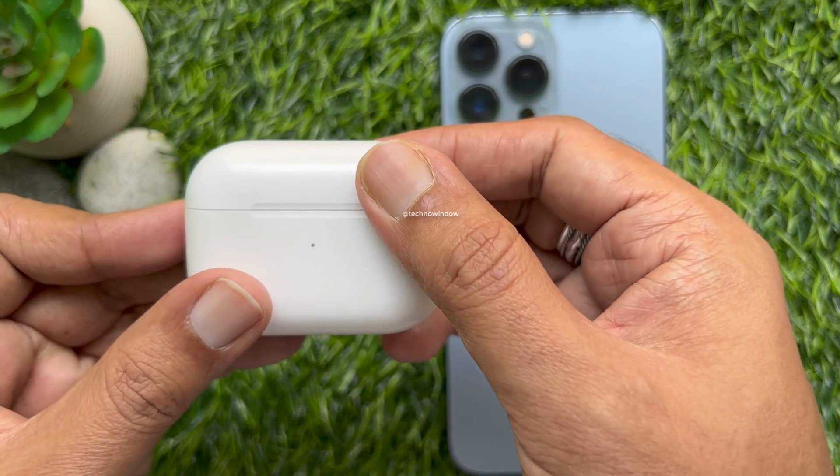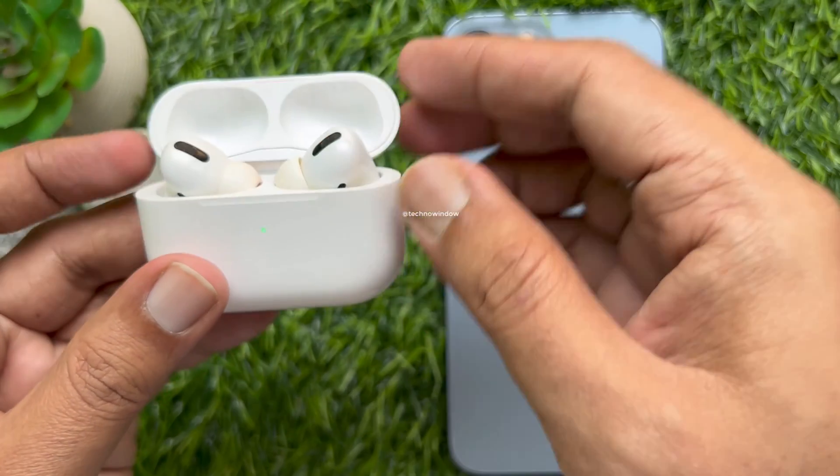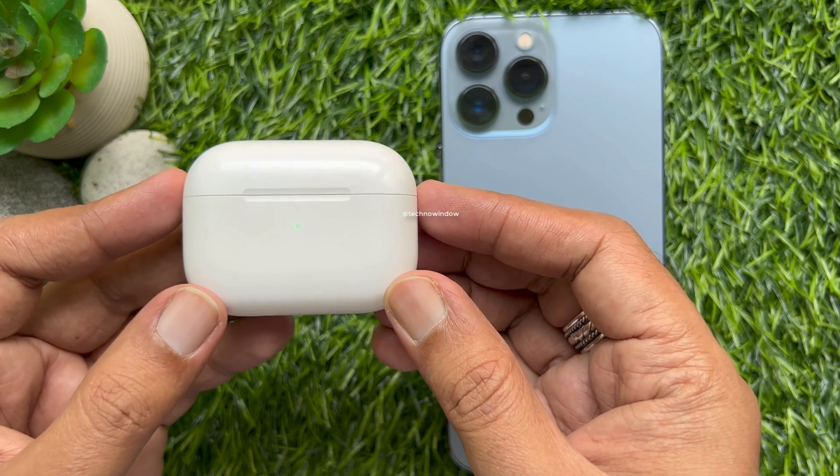First, put your AirPods in their charging case and close the lid. Then wait for 30 seconds.